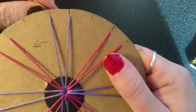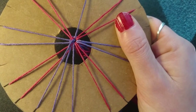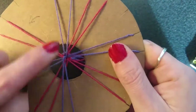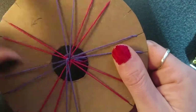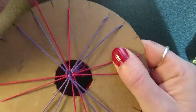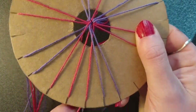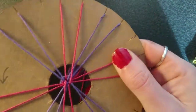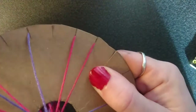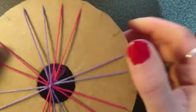Imagine the threads are in fours opposite each other — so these two and these two. Take the top left thread and put it down to the bottom left. Then take the bottom right thread and put it up to the top right. And that's your stitch done. Now turn the whole thing to the left and start again: top left to bottom left, bottom right to top right, and turn. Top left to bottom left, bottom right to top right, and turn.